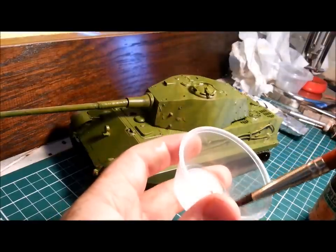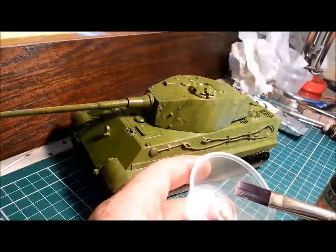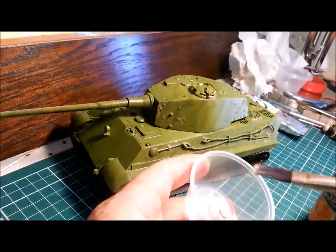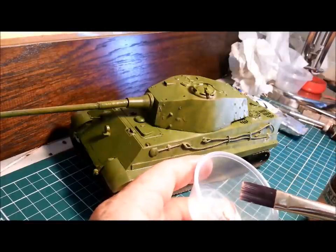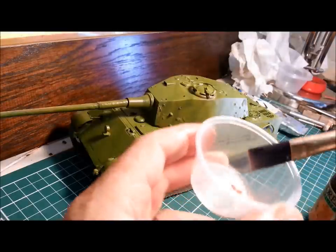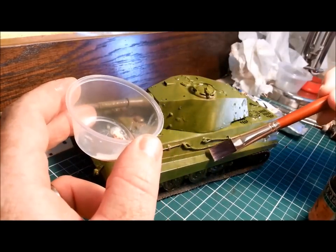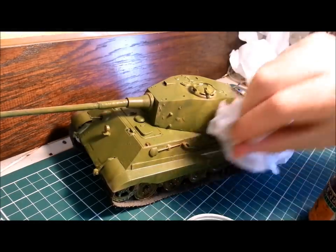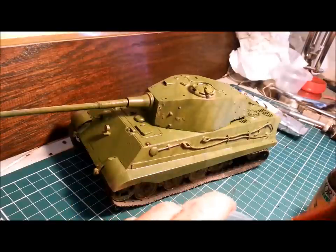I should also stress: if you're using oil paints or enamels for your washes and filters, it's good to have a base coat that's acrylic. If you're applying thinners over the top of an enamel base coat you're just going to strip it off down to bare plastic or primer. Oils or enamels over the top of an acrylic — you're good to go; water-based acrylic is not going to come off with the thinner. Here's a filter with the yellowy colour — way too heavy-handed there, so I'm going to take a bit of that off. It needs to be much much thinner than that.